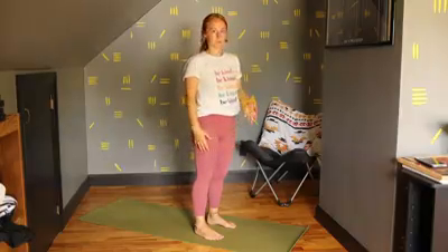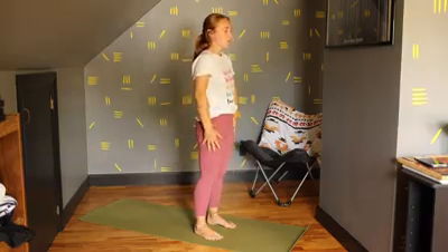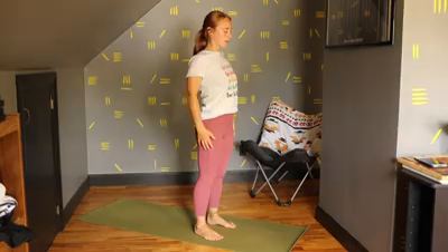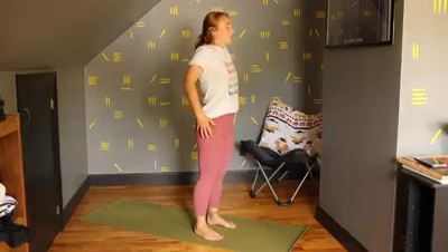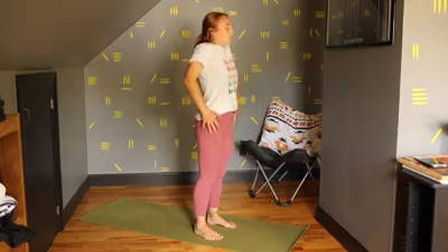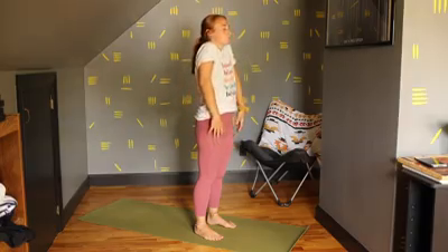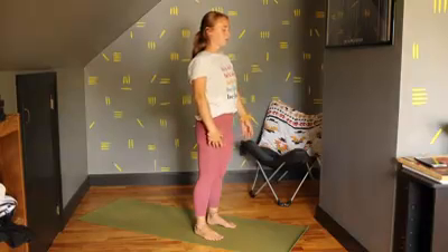So I want you to inhale — feel free to close your eyes if you want, leave them open, whatever works best for you. We're going to inhale, lift our shoulders, exhale, roll them back. Inhale, lift, and roll away. Inhale, let's take it the other way.